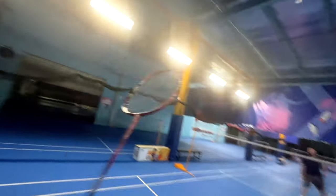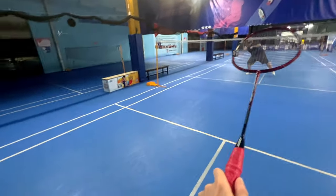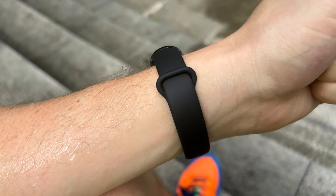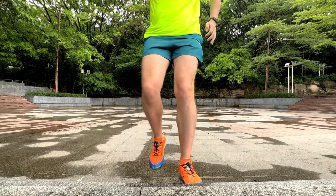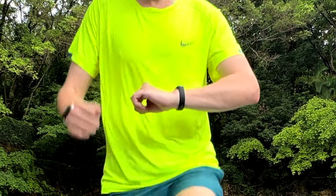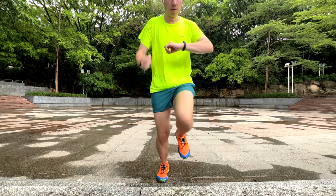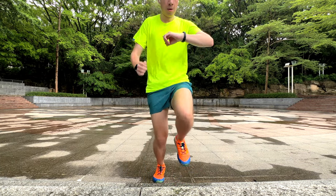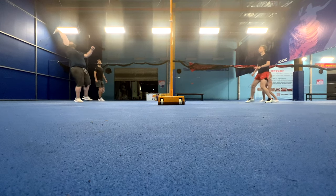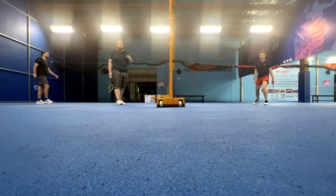I used the Mi Band 8 throughout the week in all of my workouts and it was very comfortable to use — lightweight, non-intrusive, and felt comfortable even when tightly fastened to get accurate readings. One big difference I noticed was the calorie count, with the Band 8 often reporting a much lower score than the Apple Watch. I'm actually inclined to believe the Band 8, as I feel the Apple Watch is a little too sensitive when it comes to calorie measurements.